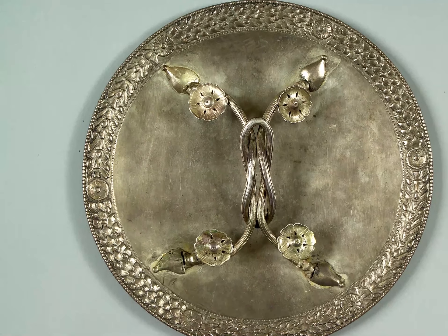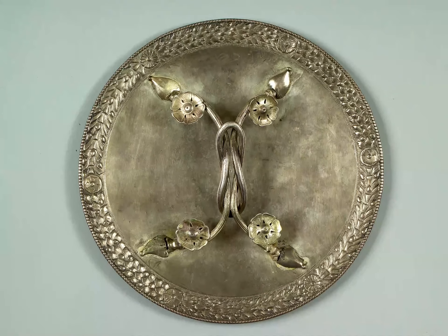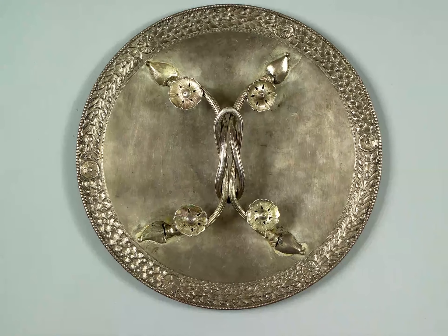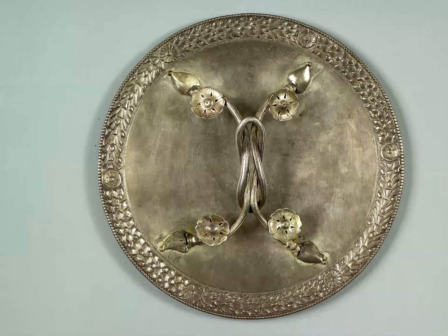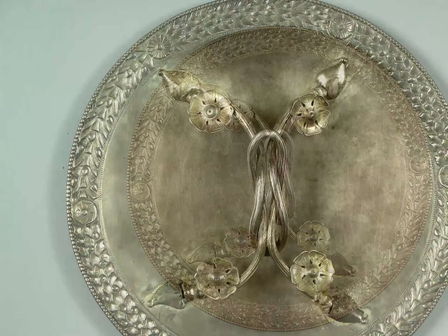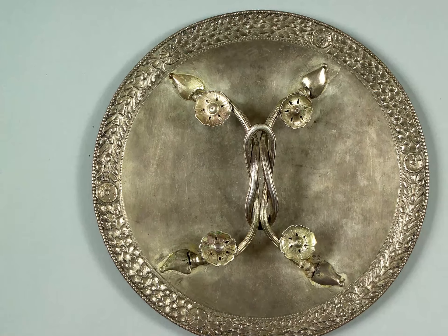Let go of whatever happened before you started to look at this object. Let go of whatever will happen after these moments. This is an opportunity to manage any stress you may be feeling and focus now on this moment. Take a breath in and breathe out slowly. Repeat as you quiet your mind of intrusive thoughts. Acknowledge those thoughts if they keep popping up, but return to looking at the mirror.